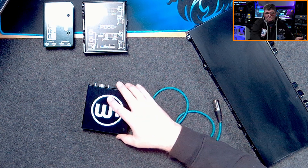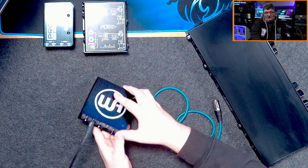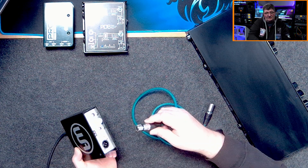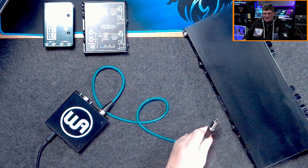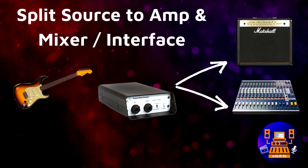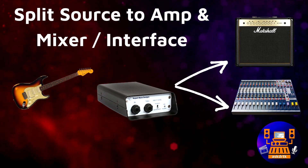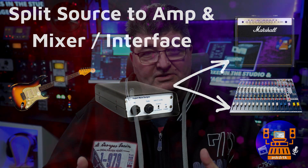In the most basic application, we bring in a connection from our instrument — in this case an unbalanced guitar — then go out the XLR balanced output from the DI box and connect that XLR into our microphone preamp's mic input. Another application for a DI box is being able to split the source into two outputs: one could go to an unbalanced amplifier and the other a balanced microphone level signal to an interface or mixer.